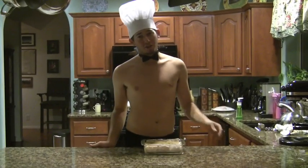Hello ladies. Look at your kitchen. Now back at me. Now look at your kitchen. Now back at me. Sadly, I'm not in your kitchen. But if you want these delicious s'mores to be, you will watch the rest of this video.